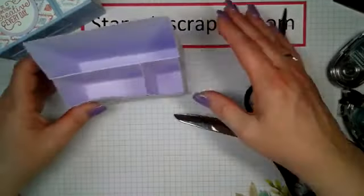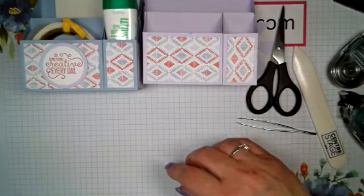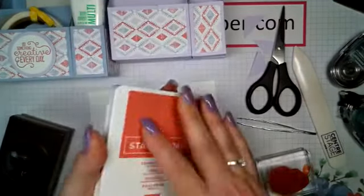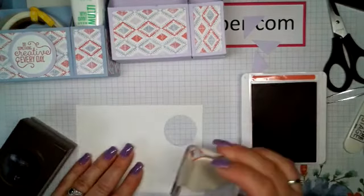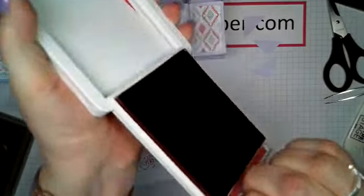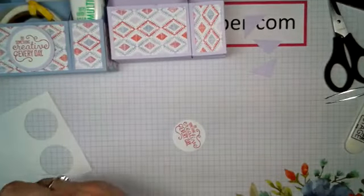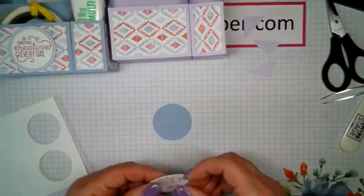Okay. So there we have our beautiful little box. Now, to do our little circle here, I wanted to put it decorated a little bit. So I'm using the Crafting Forever stamp — 'Do Something Creative Every Day.' So let's use the Terracotta Tile. This is one of our new inks — love it. And I'm going to stamp it. Then close my ink pad. That's a pet peeve of mine, leaving ink pads open. And I'm using the one and a half inch punch. There we go. And I already punched out the one and three-fourths inch circle from Seaside Spray.